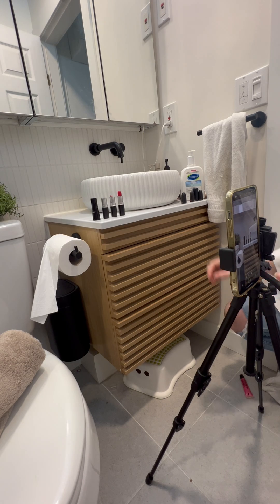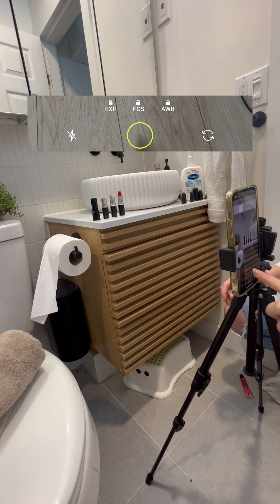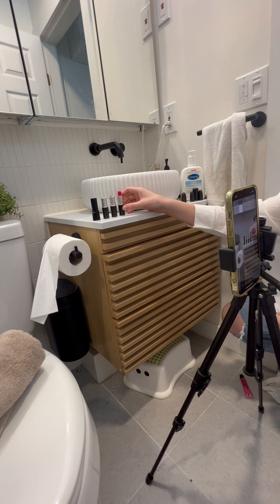Once the camera opens up, I'm tapping on where the lipsticks are so that I can get the proper exposure, white balance, and focus, and then I'm going to lock each one of those. This will make sure the lighting is consistent as you're animating things in and out of the scene.